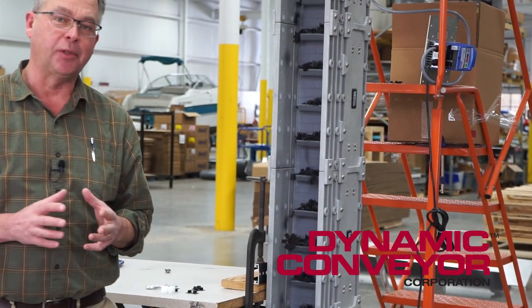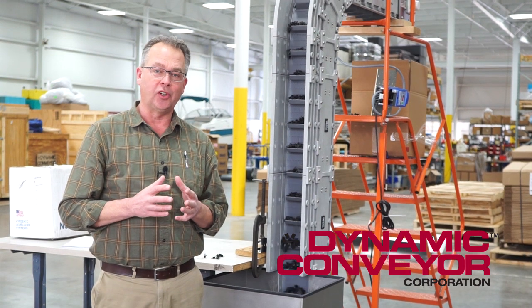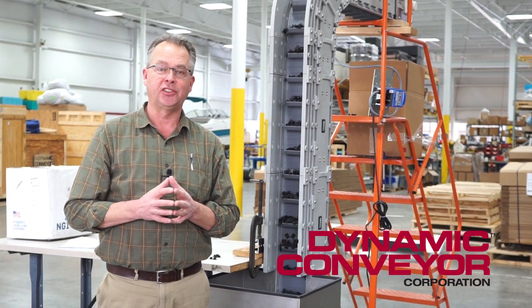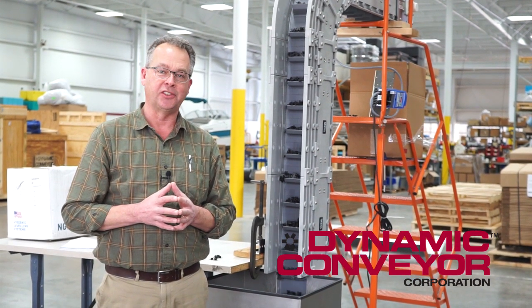It's really quite a simple system, but it just goes to show you how you can take a modular system and convert it into exactly what you need. If you have any questions on this conveyor or on any specific application you have, please give us a call here at Dynamic Conveyor Corporation. Thank you.